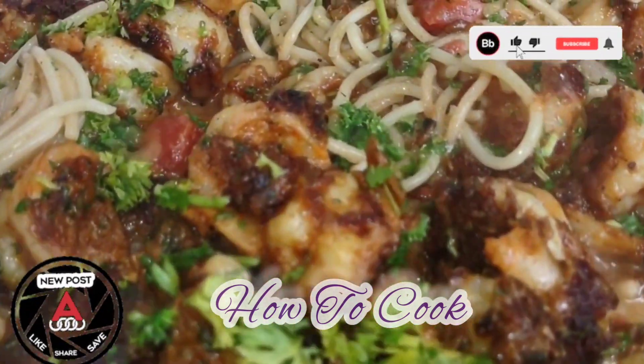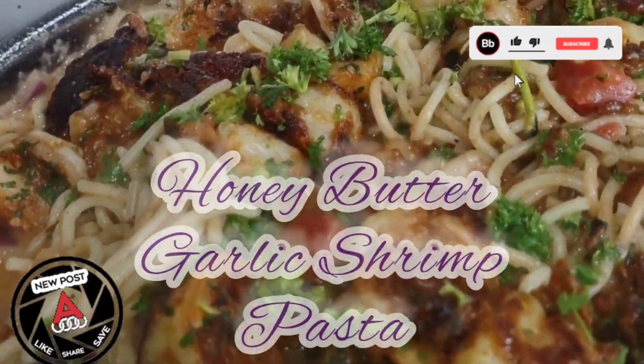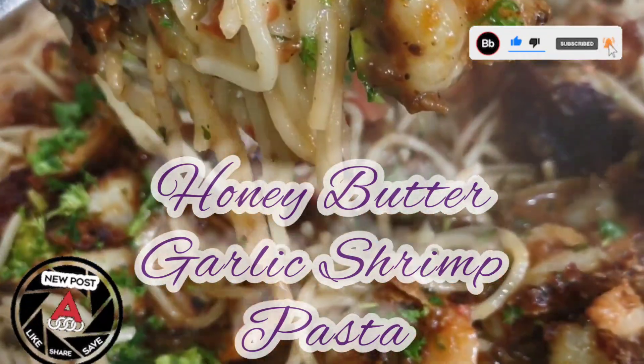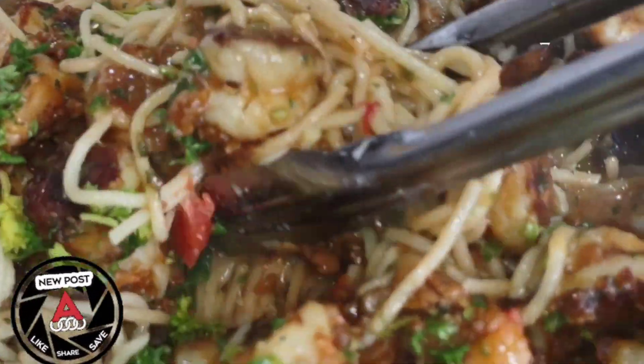What's up goodies, welcome back to my channel and to my kitchen — How to Cook. Today I'm in the kitchen turning up this honey butter garlic shrimp pasta recipe. Fast, season, simple. Make sure you subscribe if you have not already and turn on your post notifications so you won't miss an upload.